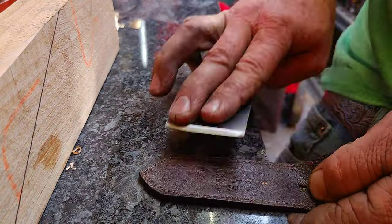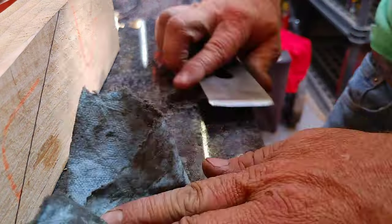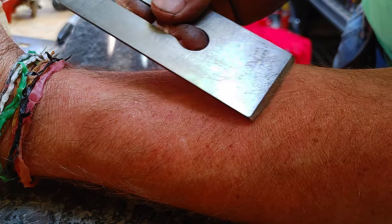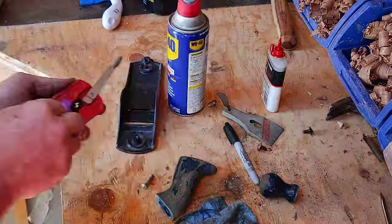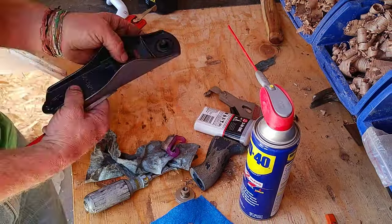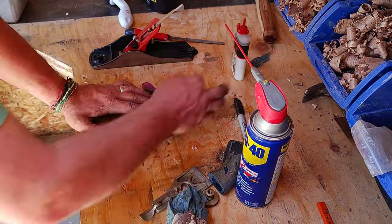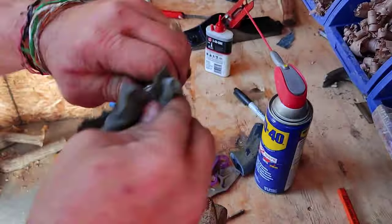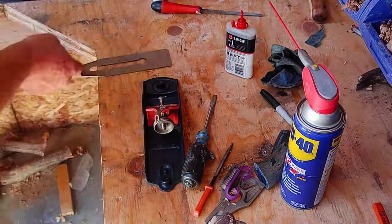It took a lot of sanding to get it all flat enough to the point where I can actually sharpen it, but you can see it did in fact get pretty sharp. Now at this point I'm just doing kind of a final cleanup — polishing a little bit, the brass screws and things of that nature — making everything look a little bit better. I didn't bother painting anything to restore it that way, but I just kind of wanted it to look clean.